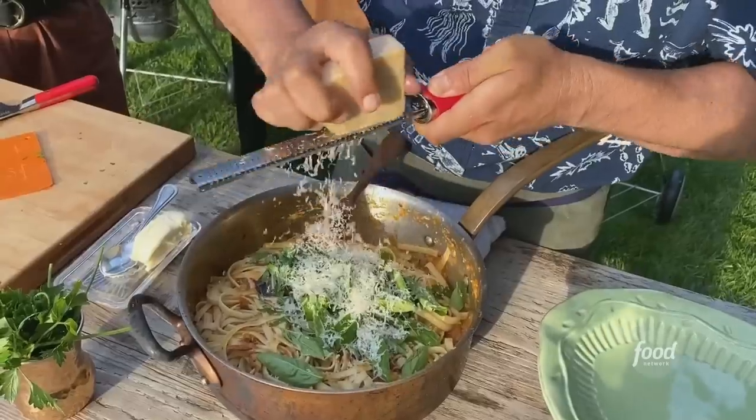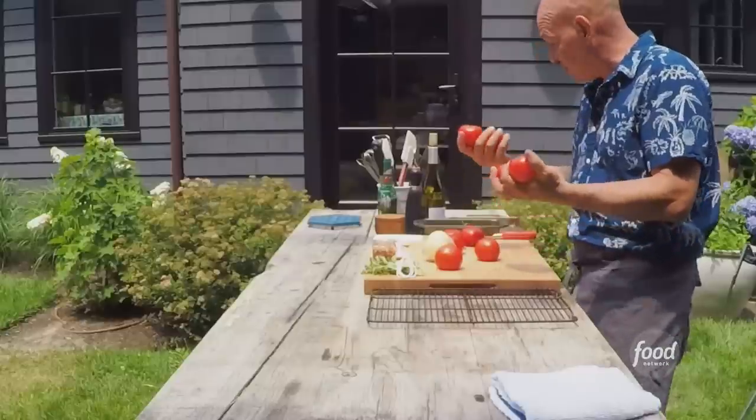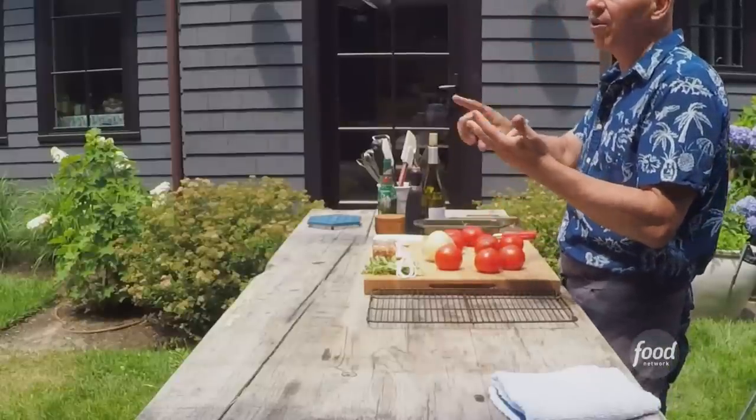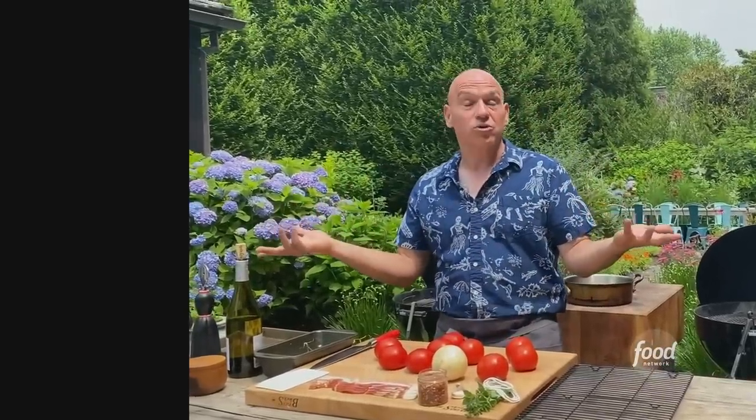A smoky tomato pasta with a little bit of smoked bacon. I use these vine ripened tomatoes — they are beautiful. You could use heirlooms, cherries, romas, whichever tomato looks ripest to you at the grocery store would be great.